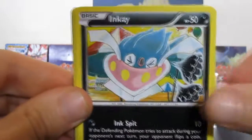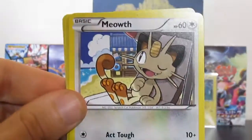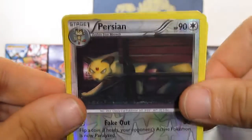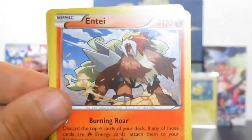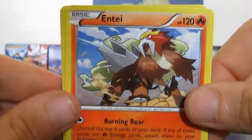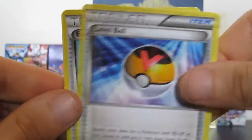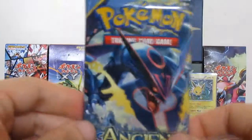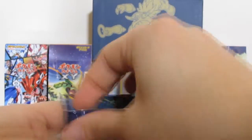Code card. We have Oddish, Inkay, Cottonee, Relicanth, Meowth, a Persian - and that is a reverse common card. I cannot believe they've made Persian a common card. Persian is normally like a rare-ish type Pokemon. Then we have Entei - that's a non-holo rare, weird since we just pulled Entei. Then Cottonee, Level Ball, and another Eco Arm. People, down to our final pack - do we have some last pack magic? I hope so, let's do this.